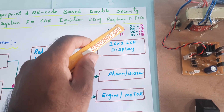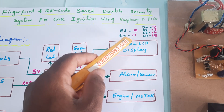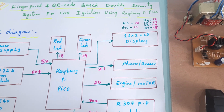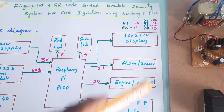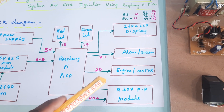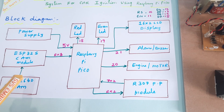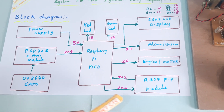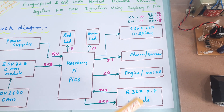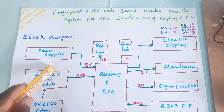Once the fingerprint is verified, the result is sent to the LCD display on GPIO pins RS, EN, D4, D5, D6, D7 — pins 10 through 15 — driving a 16x2 character LCD display. Whatever process is ongoing will be displayed on the LCD. If it is an authorized card, the engine turns on and the green LED lights up; if it is a wrong card, the red LED and alarm turn on. Components include: R307 fingerprint module, motor, alarm, red LED, green LED, and a 5V power supply module.